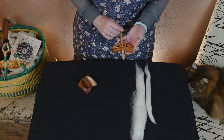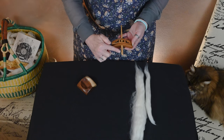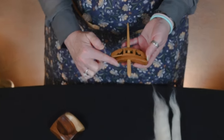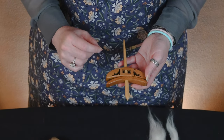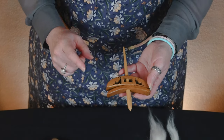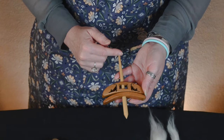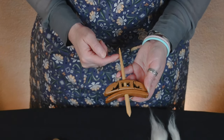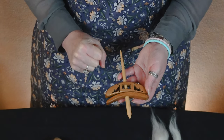One of the really great things about this spindle style is the fact that the shaft has a pointed tip, which means this spindle can be spun either suspended or supported. And it has a spot up at the top — it doesn't have a hook, but it does have a little bit of an indent which makes that half hitch really stick, which is really wonderful.